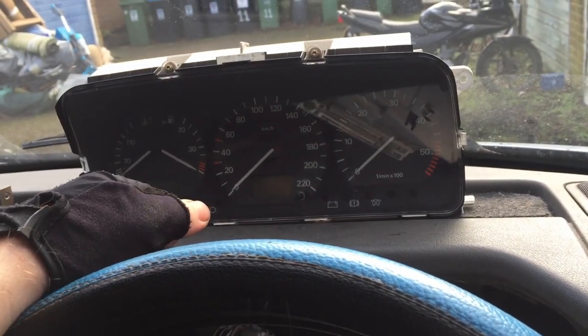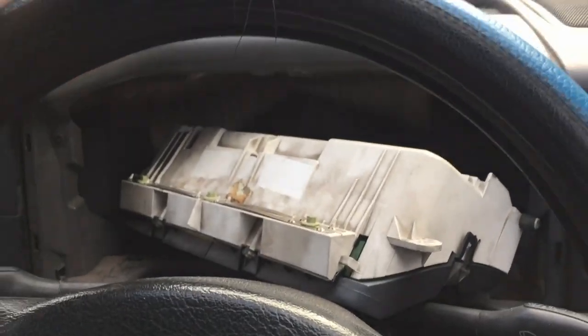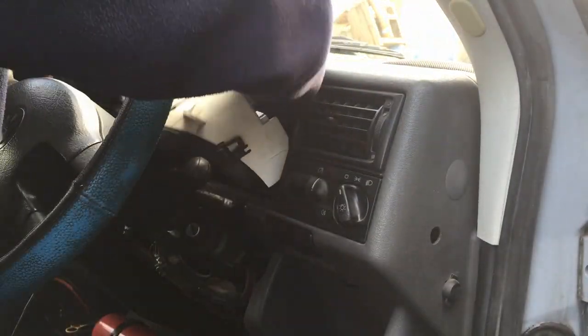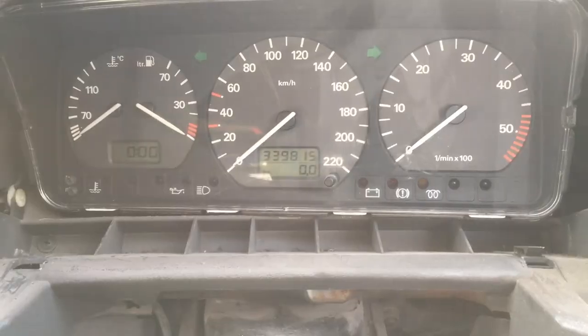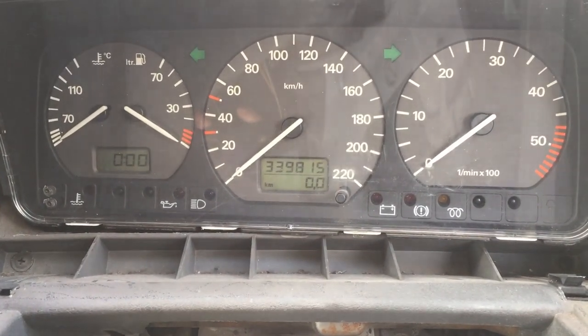I'd probably give it about a 50% chance of working — that's how I feel. Although if it doesn't work you're not going to be seeing this. So hey, it worked! Well, something worked. This Passat that it came out of did 339,000 kilometres.